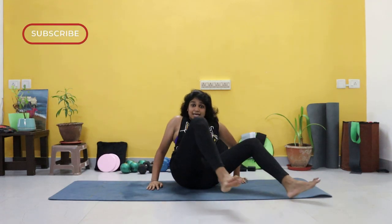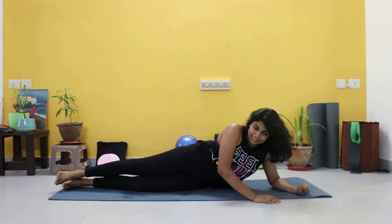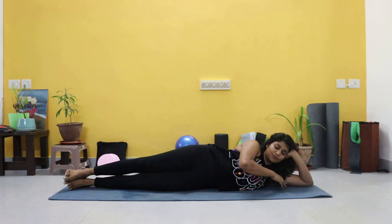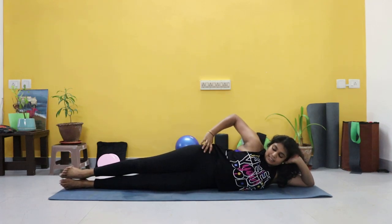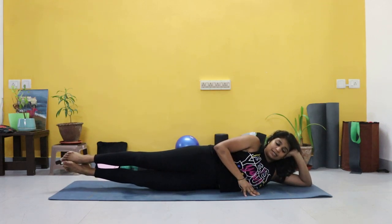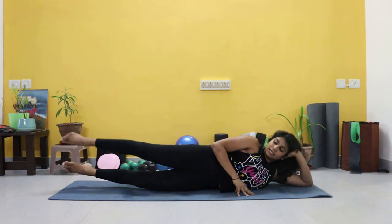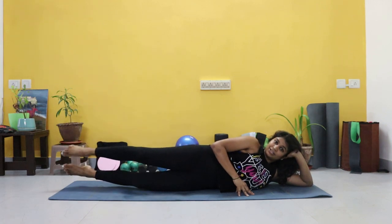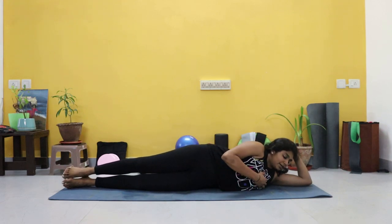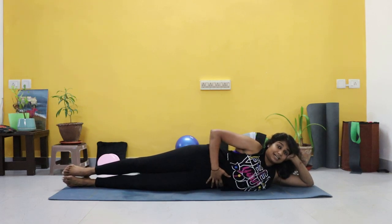Alright guys, we're turning on to our sides. You're lying down on your left side now, right leg on top, resting your head on your forearm. We're going to work on those obliques. We're going to start off with lifting both legs off the mat. If this is too tough, beginners, only the top leg. We're going to lift both legs, then lift up that top leg and down. Make sure you're engaging your core — try not to fall down into the ground, push the ground away. This hip is activated, your ribcage is activated as well.